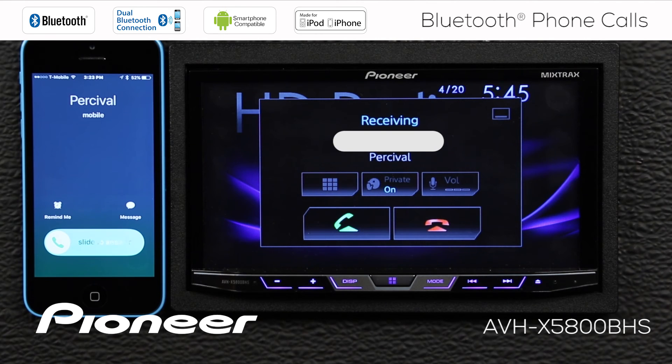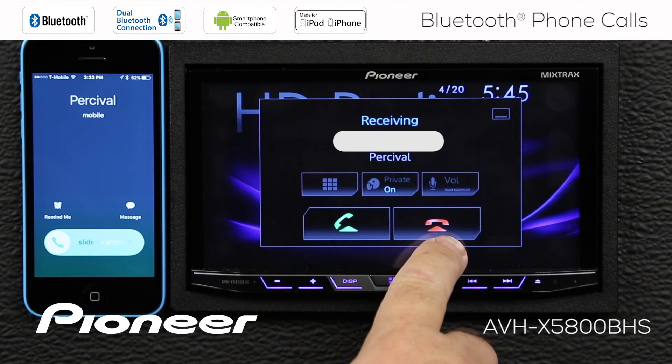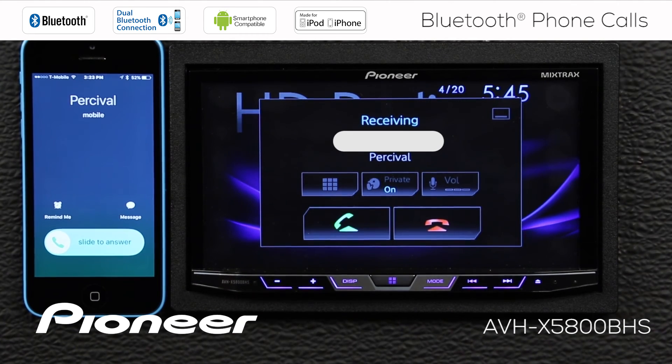When a call comes in, I can touch the red button to reject the call, or I can touch the green button to answer.